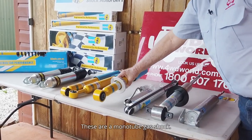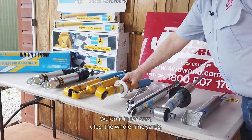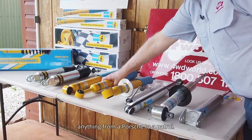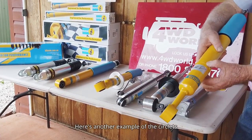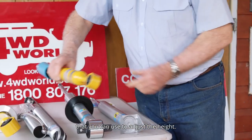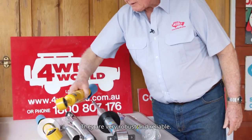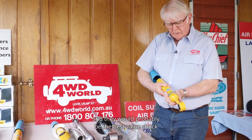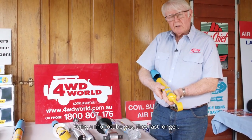These are a monotube gas shock. We do them for cars, utes — the whole nine yards, anything from a Porsche to a Patrol. There's another example of the circlips that you can use to adjust the height. They are very robust and reliable. They've been on the market a long time and they would probably be the best value shock on the market, being a monotube gas.